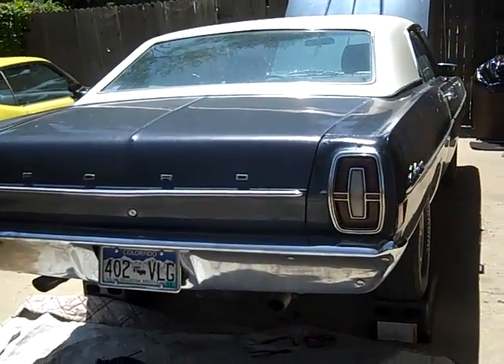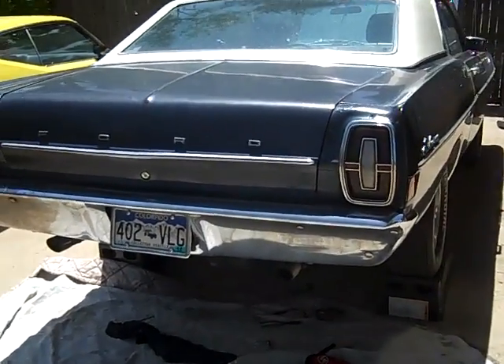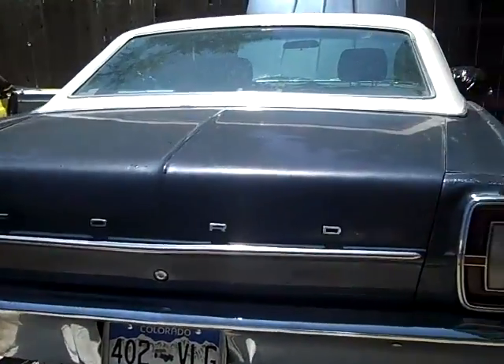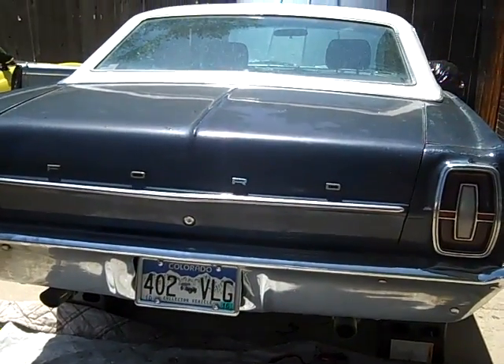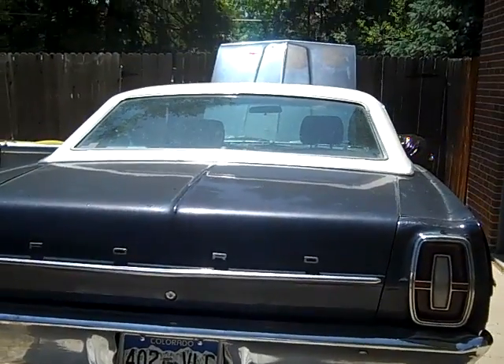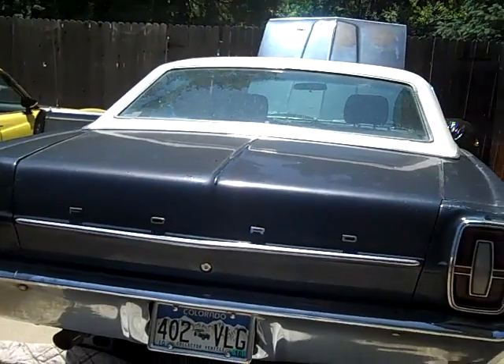What we got here is a 1968 Ford Fairlane with a 302. The problem with it is the fuel gauge. It was working but then again it wasn't — it was past the full and off the scale, and then half a tank would read empty.